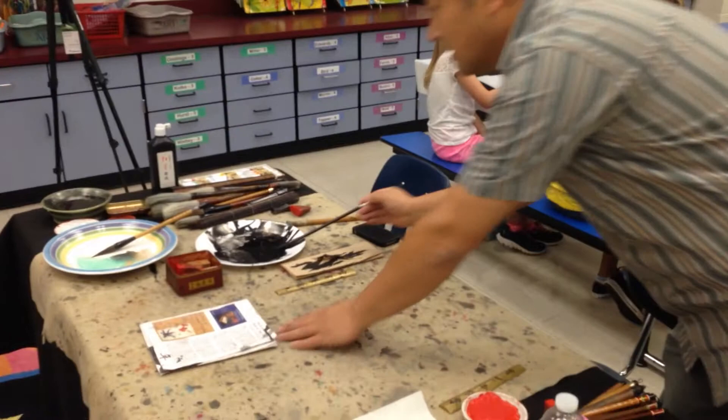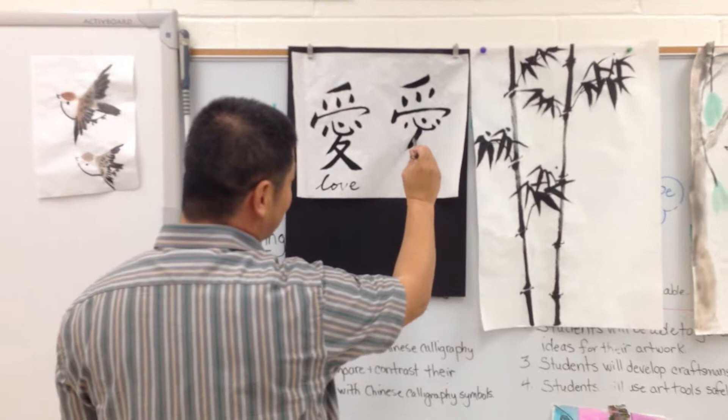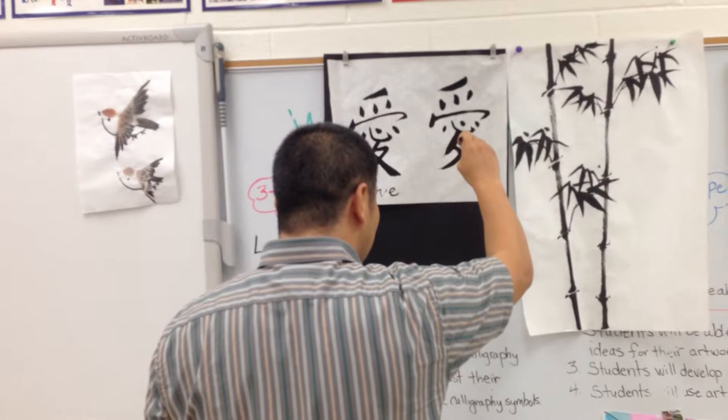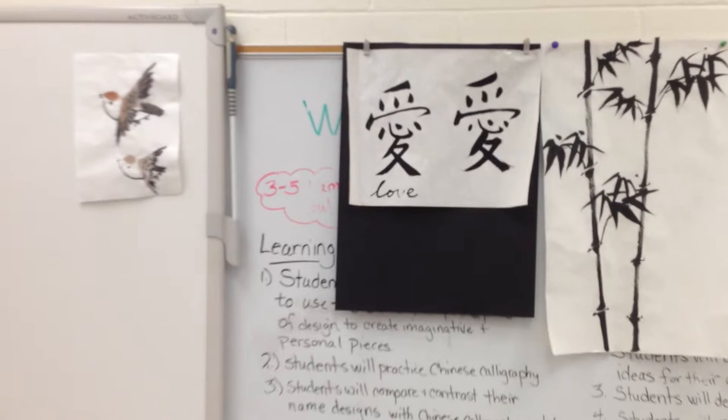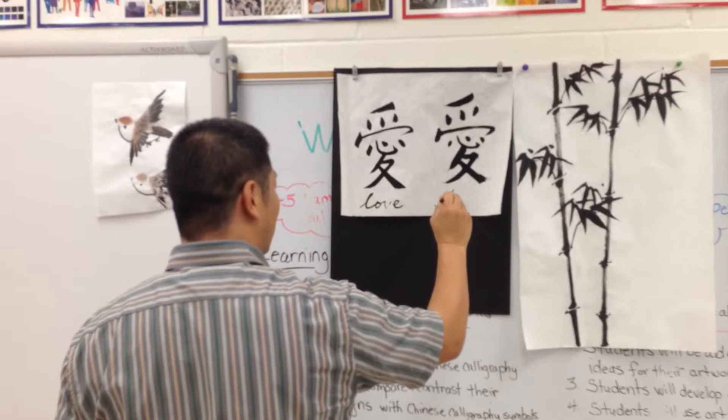Next section — continue. Balance all the strokes, not tilted. Try to make it balanced. Another stroke, continue. Look at this stroke. Next one. Last one. Very good. When you finish, start writing the English word. L-O-V-E — enter that character, then write the English. L-O-V-E.